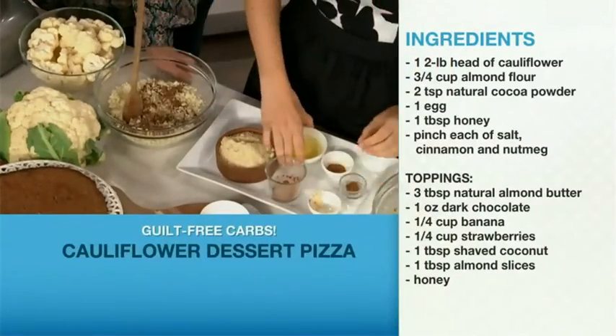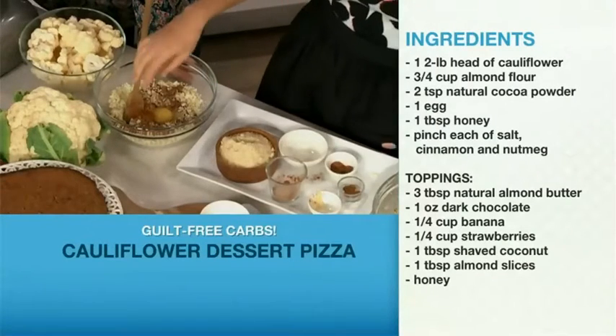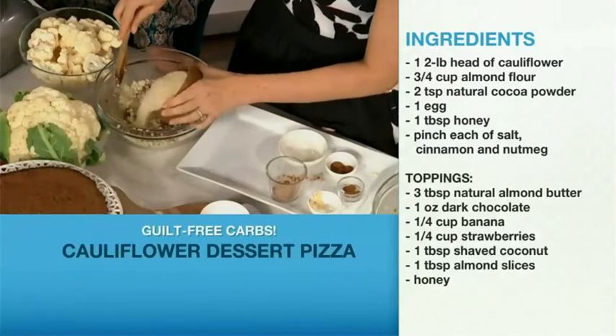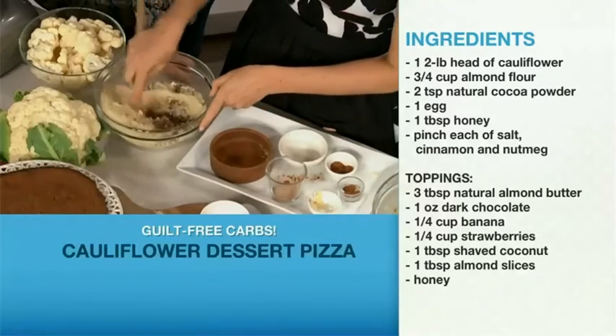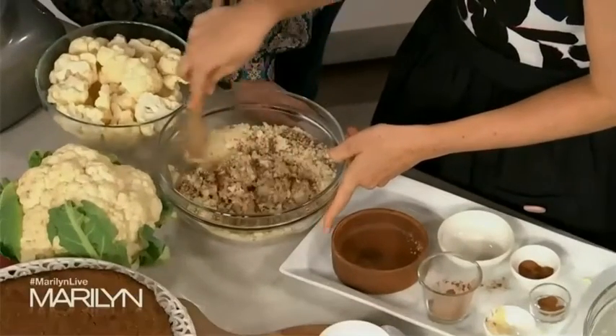We've got a touch of honey, egg — again we need that egg to bind — some cinnamon, some nutmeg, and of course some almond flour. Almond flour is great because it's gluten-free and it's got fiber, protein, and healthy fats that are really going to keep you feeling full, so you can have a slice and maybe not the whole pie in one sitting.